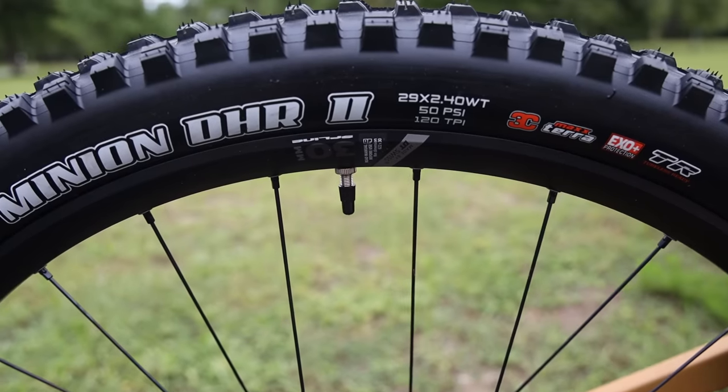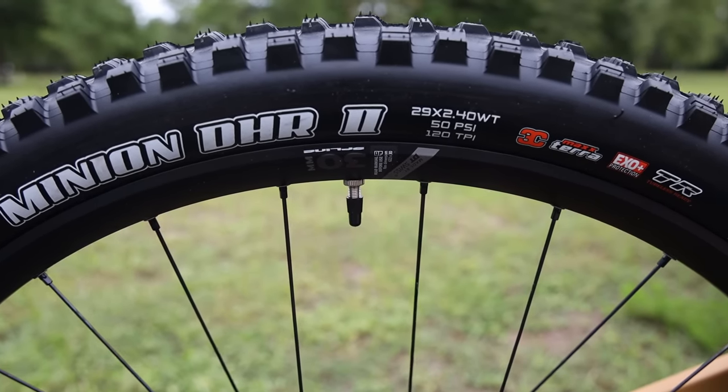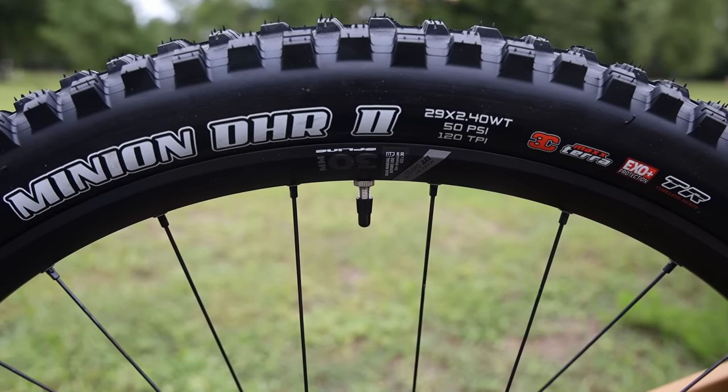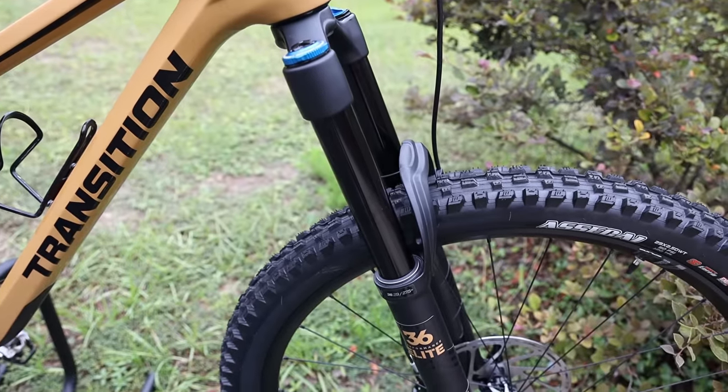I'm going to be changing these tires out for some others I'm testing, and I'll do that during this review because I'm going to talk about the weight of this bike — I'll pull out the tubes and put on the other tires. But before I do that, let's take a look at the suspension, starting with the fork.